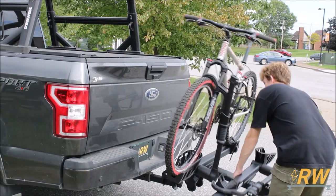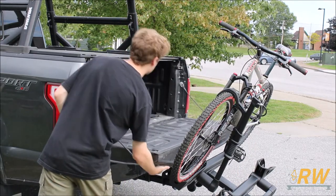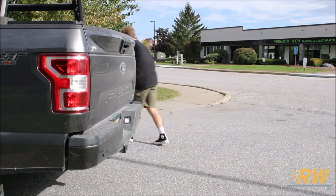The XTR can be tilted down with bikes loaded to allow for better access to the rear of your vehicle, and when removed entirely, wheels are permanently installed to assist with moving the rack while off the vehicle.